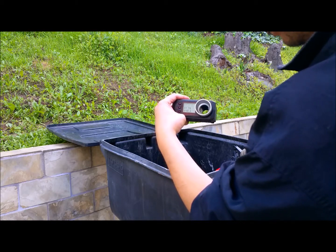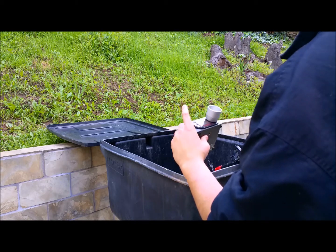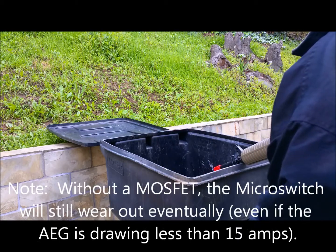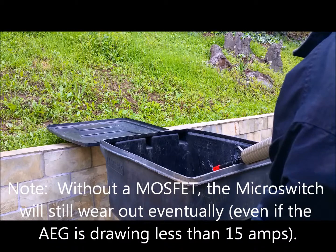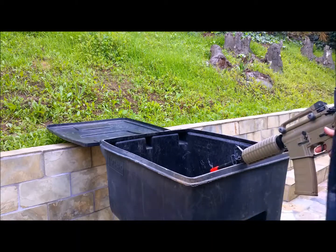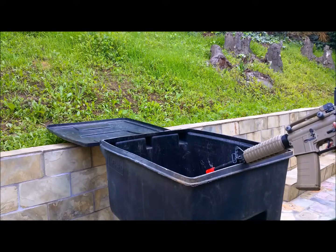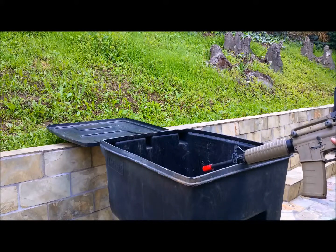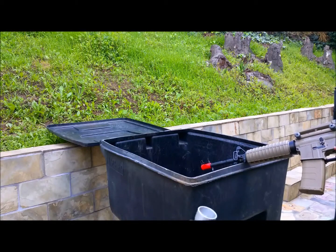It'll do about 410 FPS. The battery I'm using is an 11.1 volt, 2000 milliamp, 15C battery. We'll see how this project really goes. I'll do an accuracy test on the next segment. Looks like it's turning out to be a pretty good project for a very cheap price.